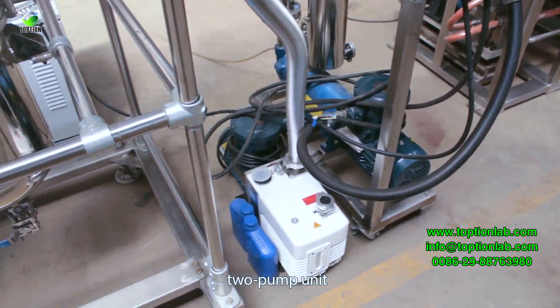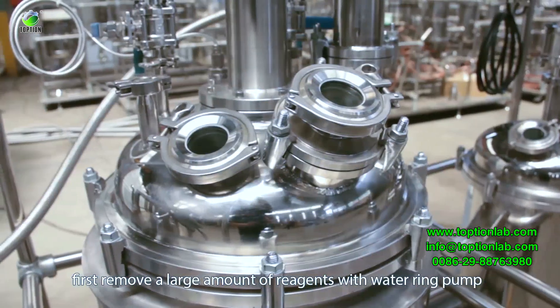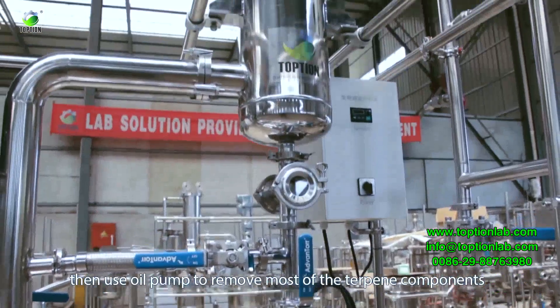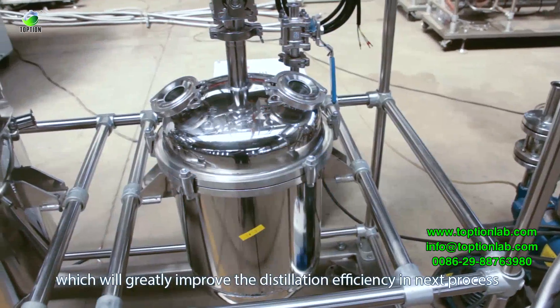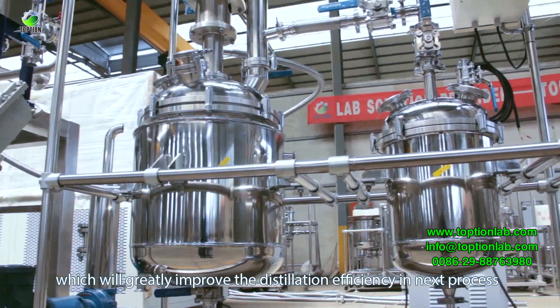The decarboxylation reactor converts CBD-A into CBD. A two-pump unit is used: first, a water ring pump removes a large amount of reagents, then an oil pump removes most of the terpene components, which greatly improves distillation efficiency in the next process.